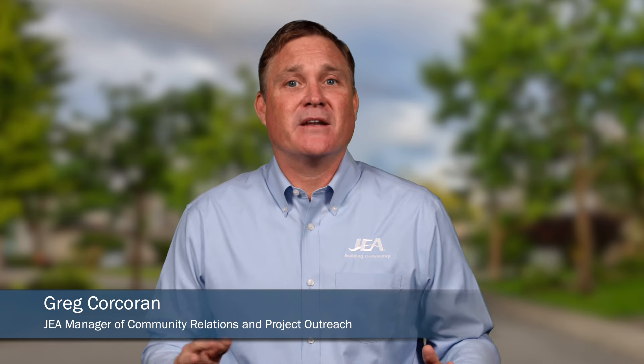Hi, I'm Greg Corcoran, Manager of Community Relations and Project Outreach. JEA's Water Service Line Verification Project is a multi-phase project that was initiated to comply with the Lead Copper Rule Revisions, also called the LCRR.